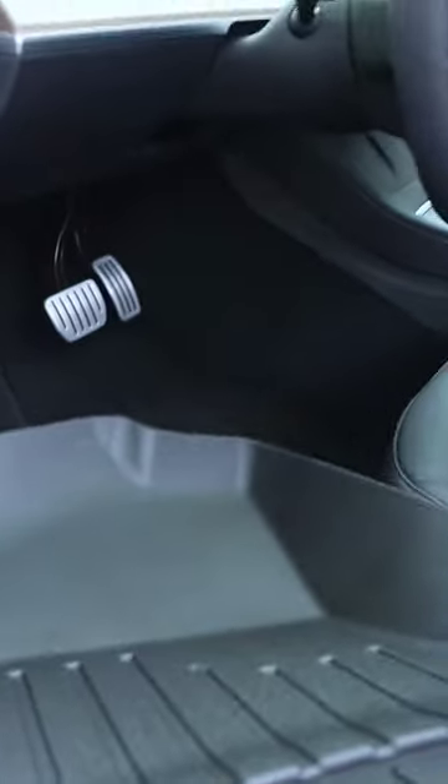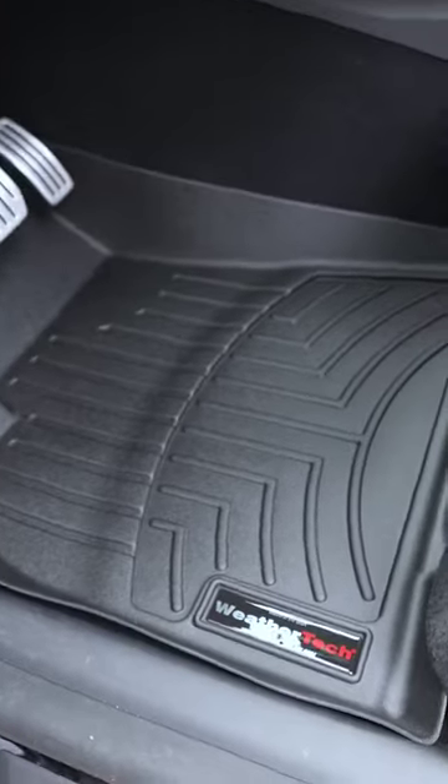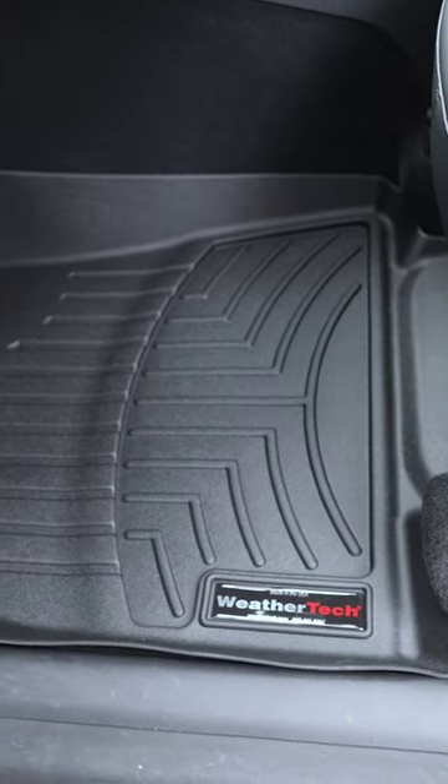Simply slide this in here — pretty simple, just drops into place. The best thing about these type of floor mats is that you can simply take them out, rinse them off, and wash them.